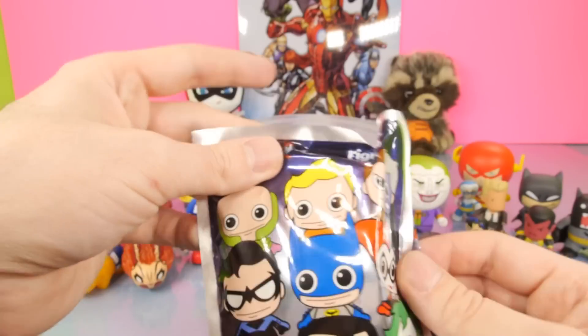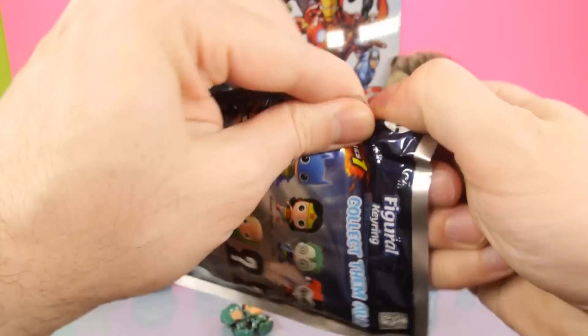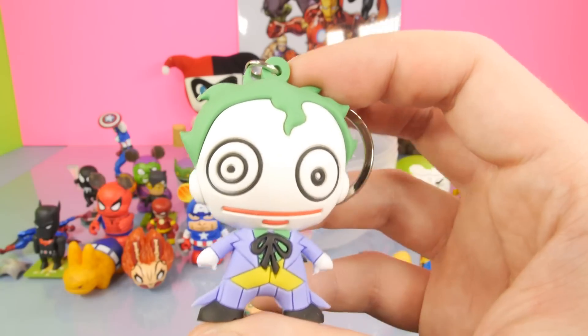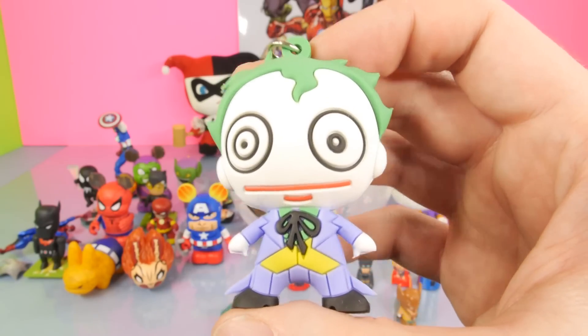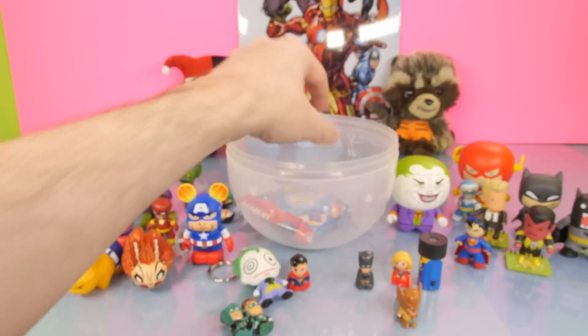And then this one - these are the very awesome keychains that I showed you guys maybe last week I think. These are also new and we got the Joker, which actually looks a lot like the egg that we did last week. It's got that little shaved face to him. That's a really cool keychain - that's awesome.